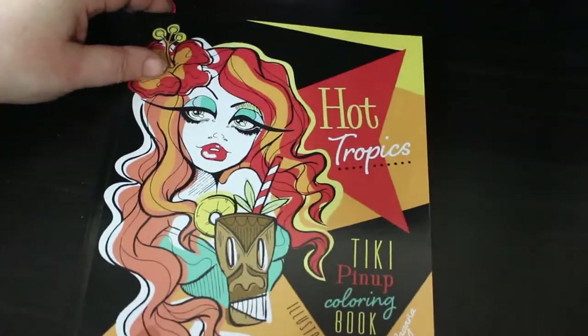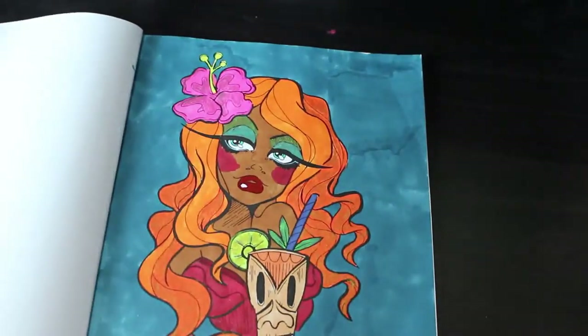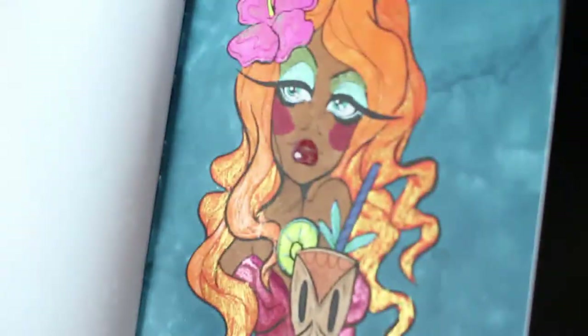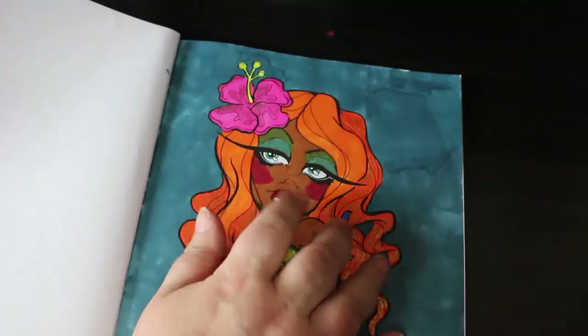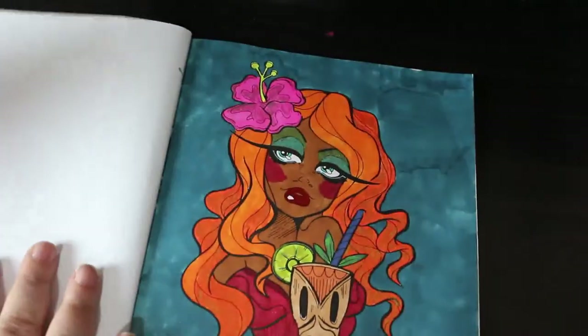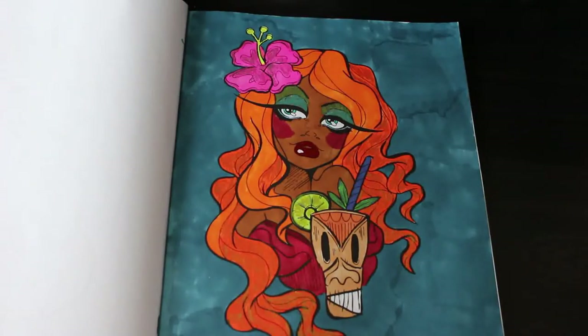The last one I did was actually the very first one I did in the month — another Carla Magana: Hot Tropics Tiki Pinup Colouring Book. This was also a colour buddy colour with Chelsea Jade Murray. Ohuhu markers and glitter gel pens — I believe it's the Pentel Sparkle Pops. I love them, I love these books. I've also got some Sakura Jelly Roll Glaze in red and black on there — I've only got two but I'll be getting more in the new year.